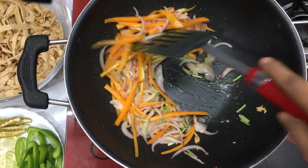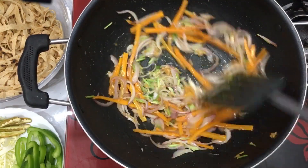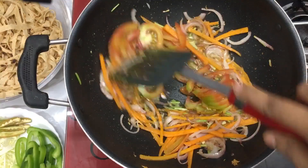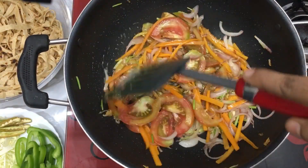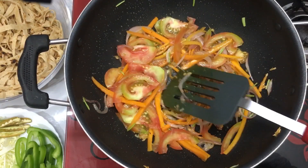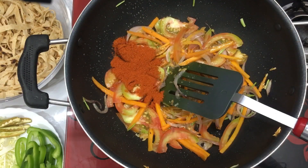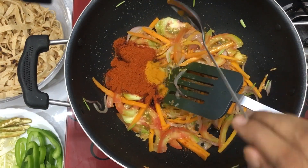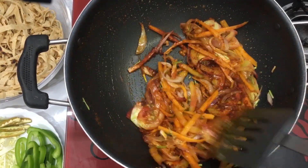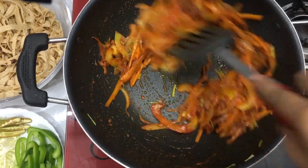We can mix it until soft and smooth. I put a mix of sauce for this dish. And I put a mix of sauce on it and mix it. The sauce is very soft. You can add a teaspoon of chili powder.